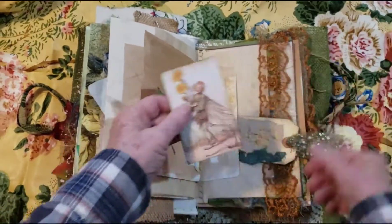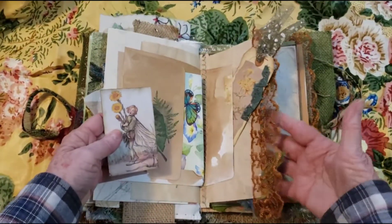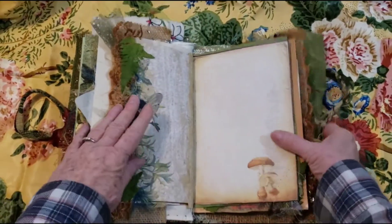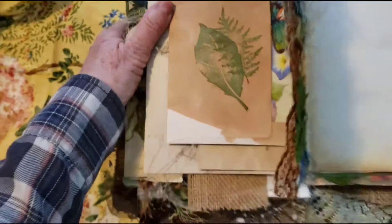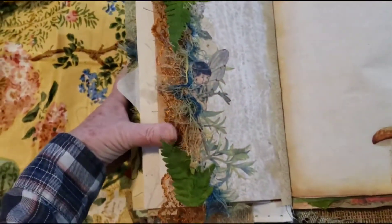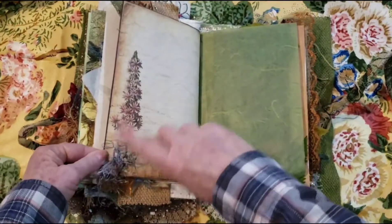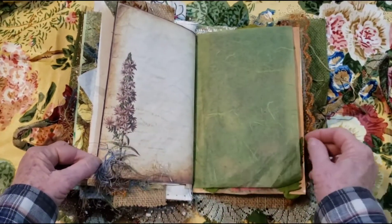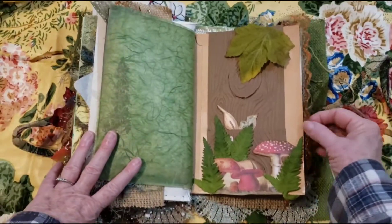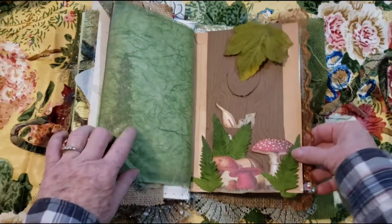And then here we have a couple more little tags. And then I did add some of this lace here — I thought that was a pretty addition. And then look what we have — we have a little elf or fairy, and he is hiding behind the ferns. A couple little mushrooms in the corner here. I guess I sewed these fibers on here — it's like a textured paper. And I like how this brownish lace tucks out from here.